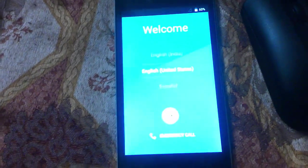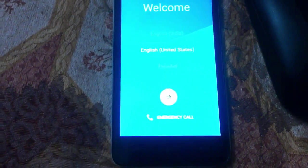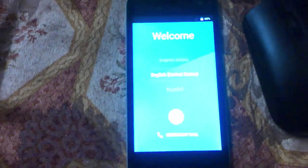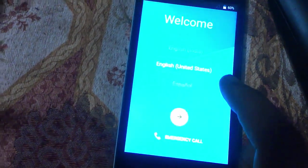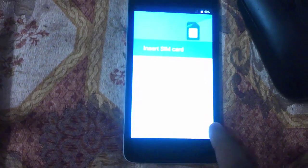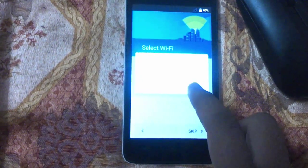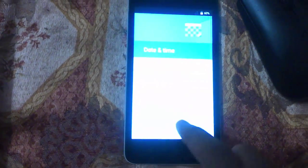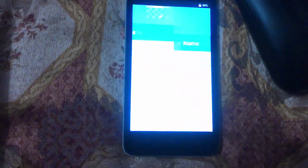The first boot will take approximately 16 minutes to complete. Once it boots, just click on United States for your region. Then use the arrow key to begin setting up your device. I don't have a SIM card, so I'll skip the wireless signal setup.